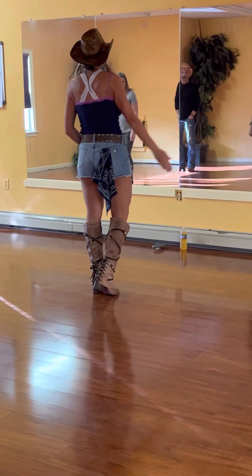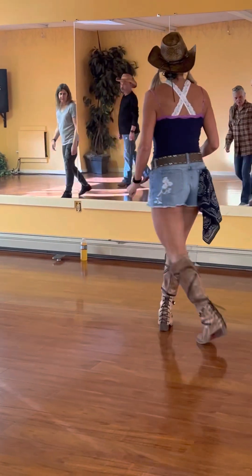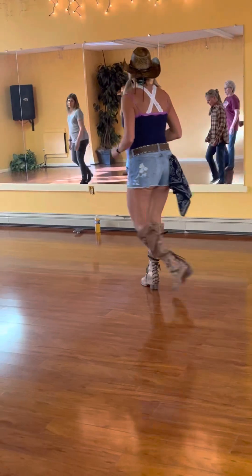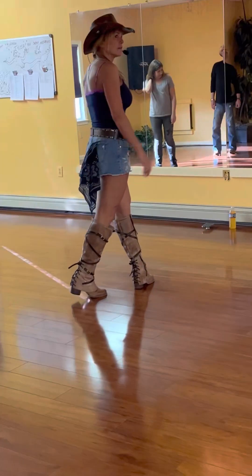All right, weight on the left foot. We're going to do a Lindy to the right. So it's right together, rock behind, left together. Do that again. One and two, three, four, five and six.